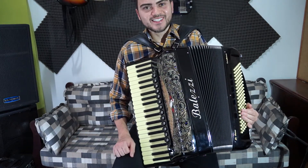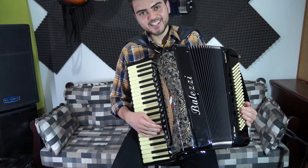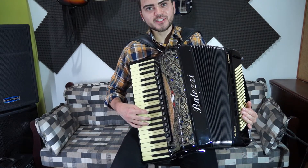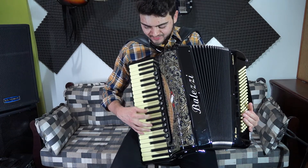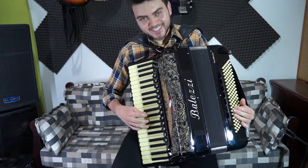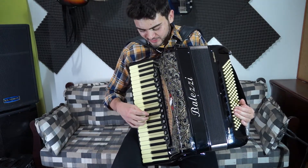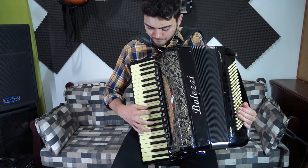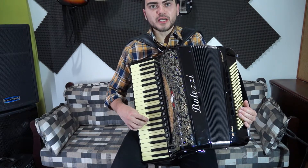Sol super macio, utilizando aqui o registro de clarinete. Você pode também utilizar o de violino, mas eu acho que fica mais bonito o clarinete. Acho que fica mais gostosinho, fica mais legal. Então, vamos embora aqui, utilizando aqui a pujatura de semitom.